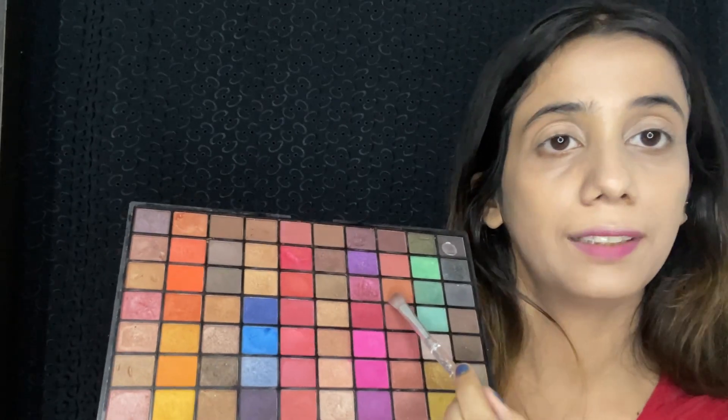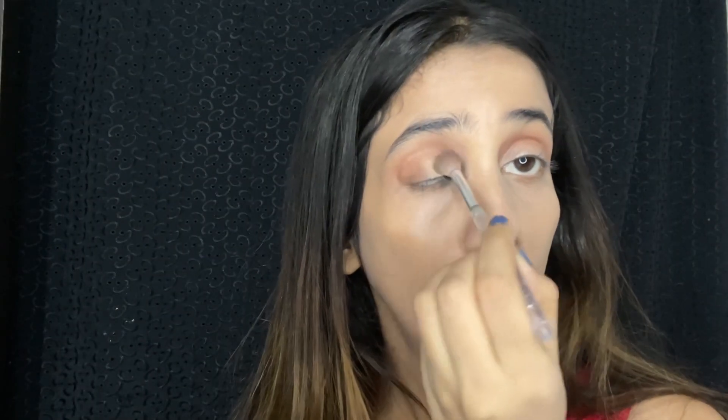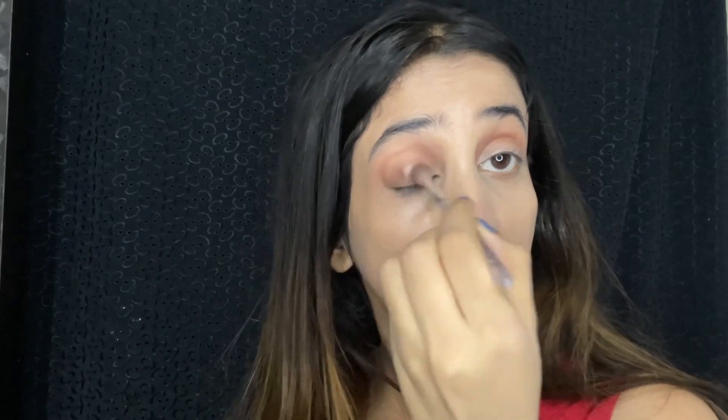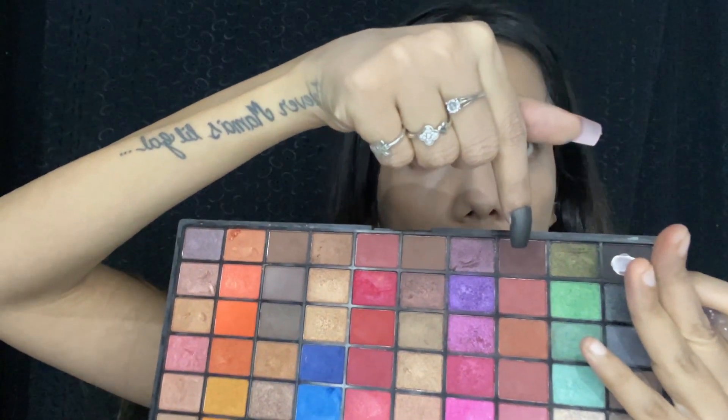Now I'm going to take this shade on my crease. Next I'm going to take this shade all over my eyelid. Then I'm going to take this dark brown in the outer corner of my eyes.